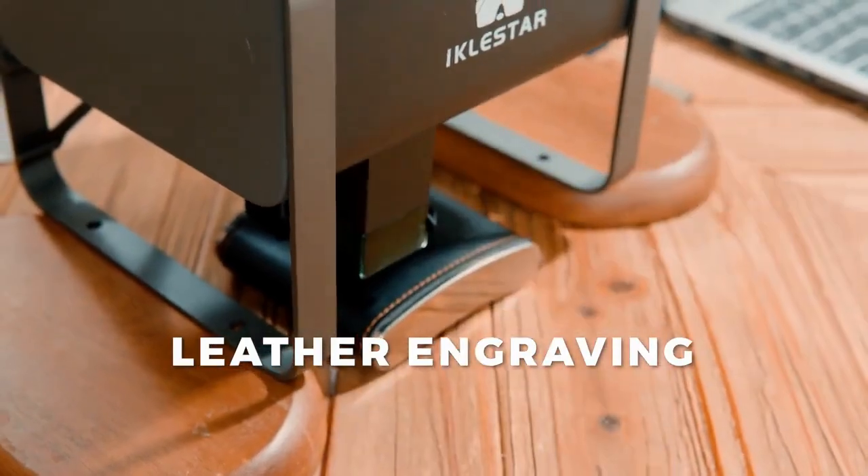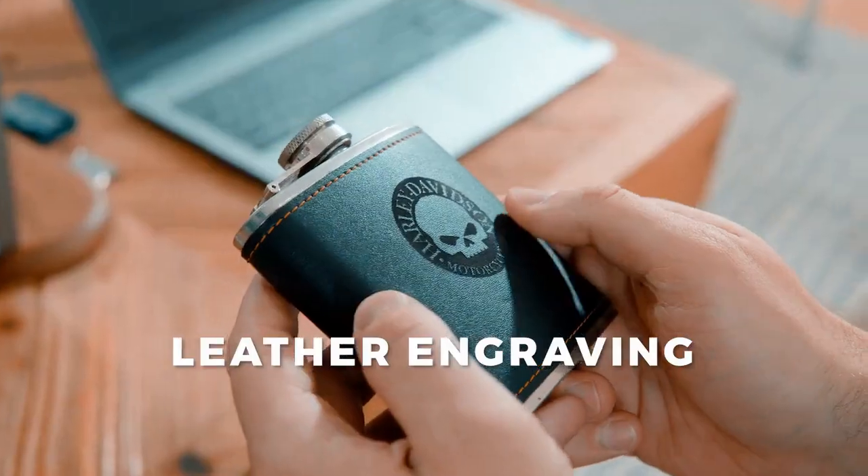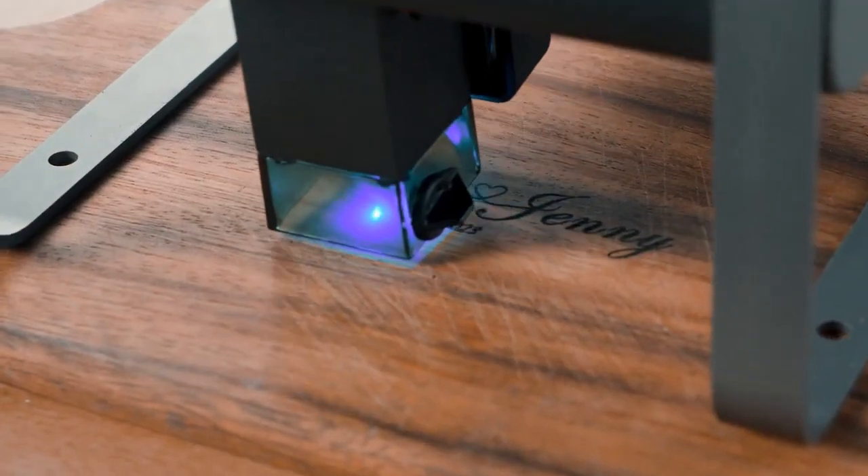You can engrave anything you want. Combined with fast engraving and cutting speed, it maximizes your creative needs.